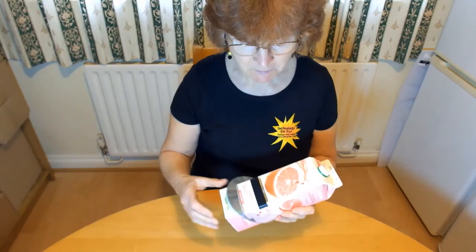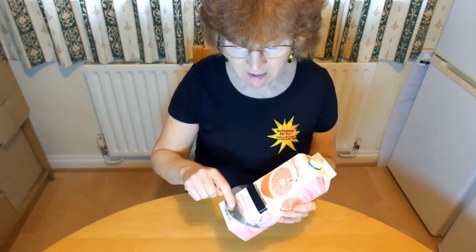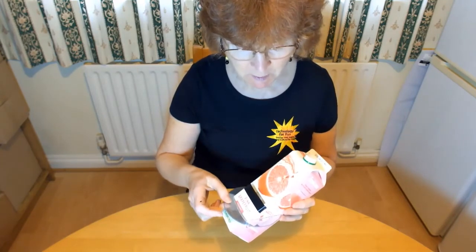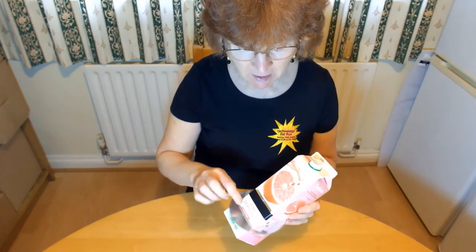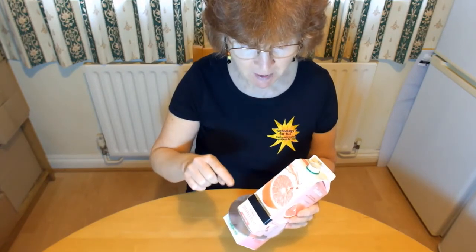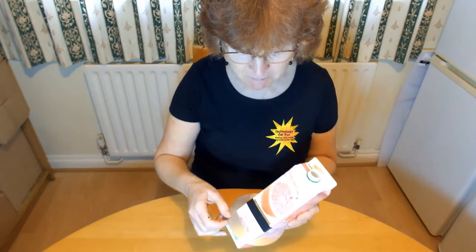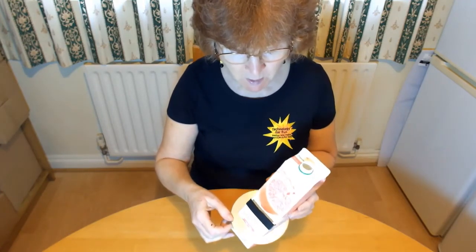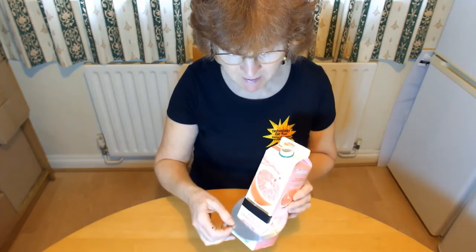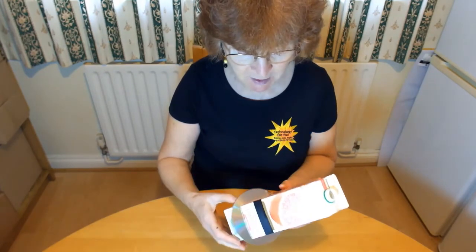The CD has lots of tiny little grooves which act as a diffraction grating. They're covered in AS level physics and take me two hours to explain. But very briefly, the light which passes through the grating bounces off the mirrored film and then back through the grating appears to be bent, and the different colours are bent by different amounts. As white light is made up of all the colours of the rainbow, the white light passing into the spectroscope appears to be split into a rainbow.